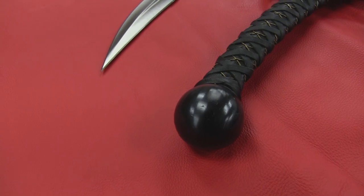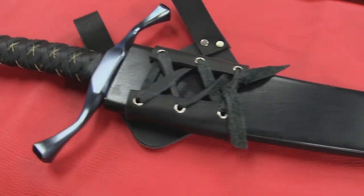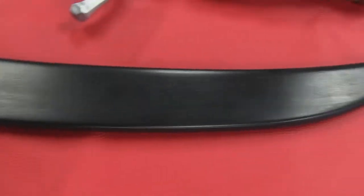When you buy one from sabersmith.com, the purchase includes a birch scabbard and a leather belt frog. We also offer baldrics that hang from your shoulder if that's your preference.